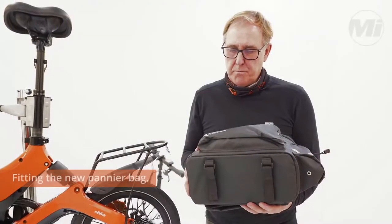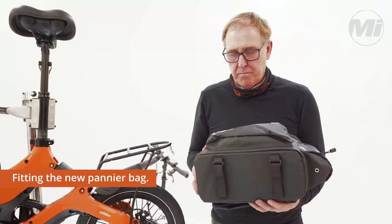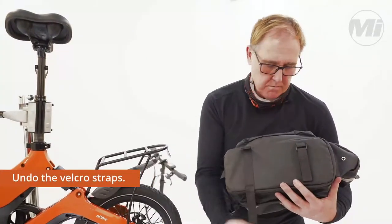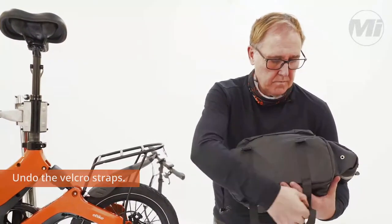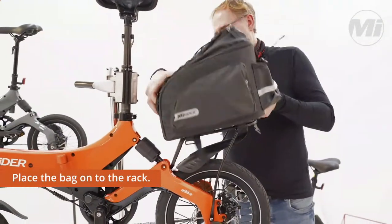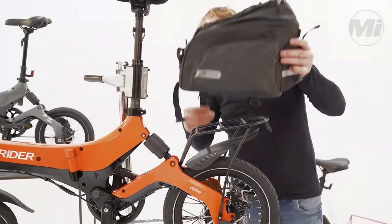Fitting the new pannier bag to the MyRider one — just undo the velcro straps and place the pannier bag onto the rack as far forward as you can.